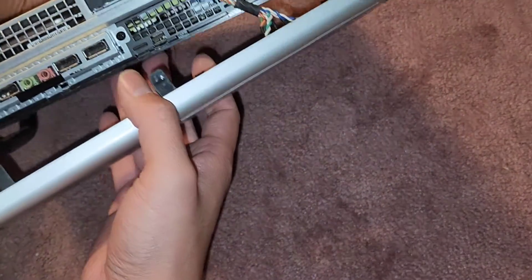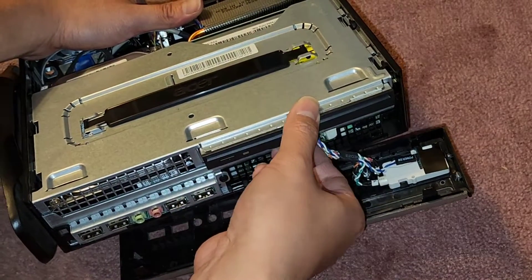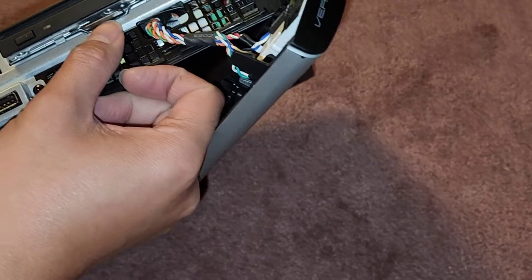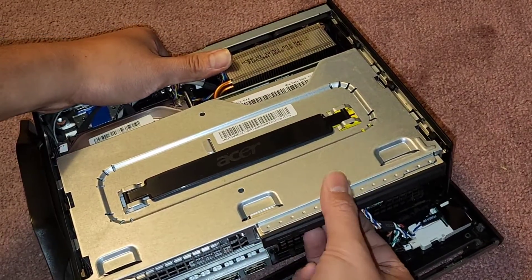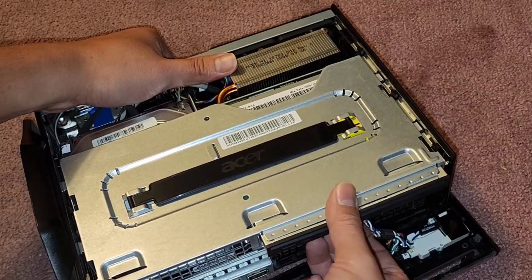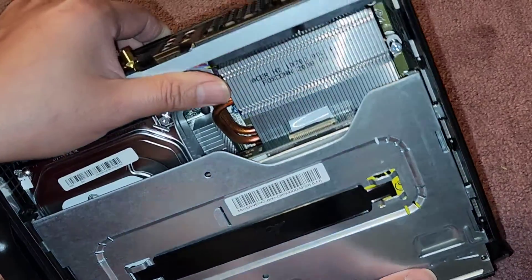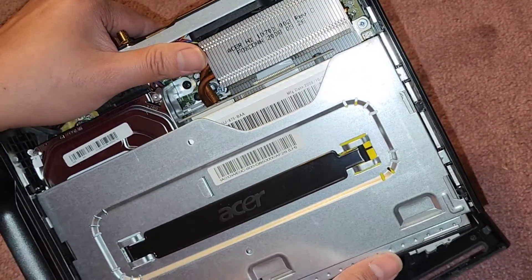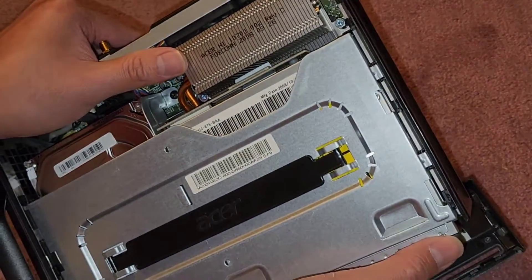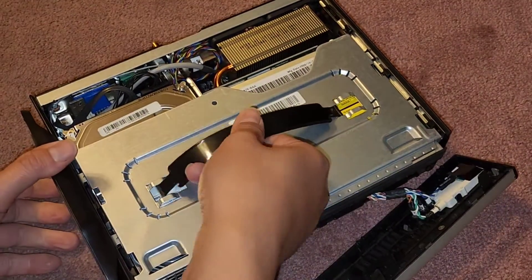Let's go ahead and see what else we got. Looks like the CD drive here. Looks like there's a latch here but maybe not. Oh, actually it does come out. That does pull out but there is a cable attached there so you do want to be careful.